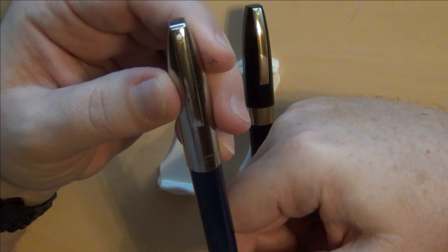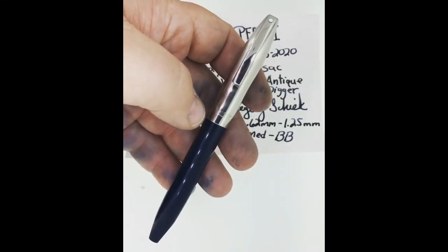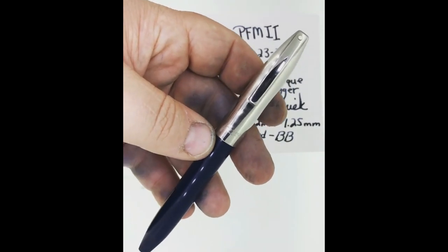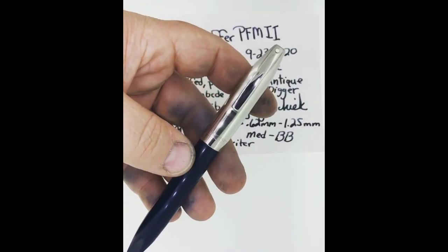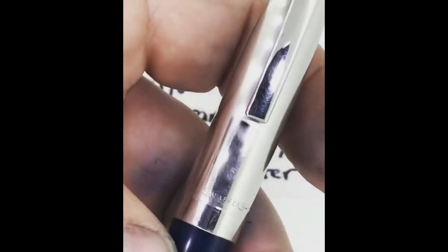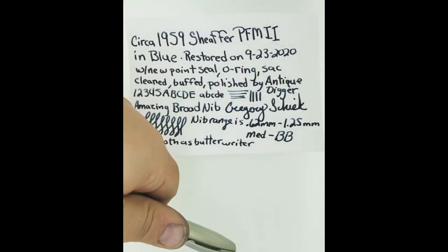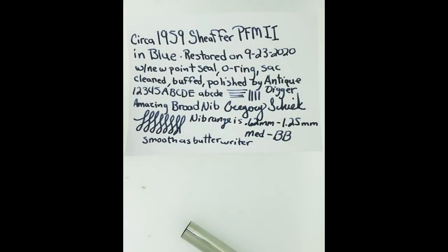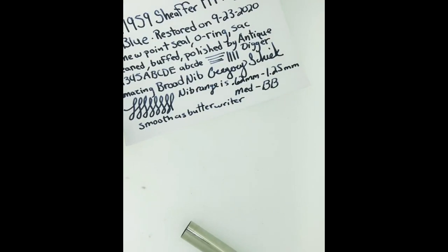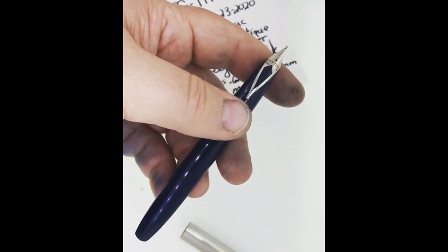I want to share the video that Greg at Antique Digger made about this particular pen. [Greg speaking]: 'Hey everybody, Antique Digger back — here's that Schaefer PFM 2 in the blue with the stainless cap, restored. The nib on it is fantastic — it's a nice big broad nib, writing at 0.62mm on horizontal strokes up to 1.25mm, so a double broad. Made in the USA, white dot, everything's been cleaned, buffed, polished, new o-ring, point seal, and new sac installed. The snorkel tube lines up with the nib — just a big juicy broad palladium silver nib. This one will be listed shortly if you like big broad nibs.'